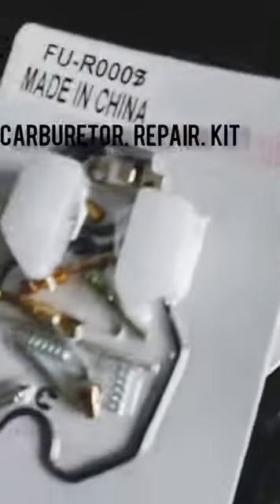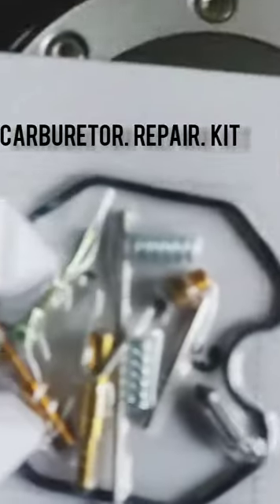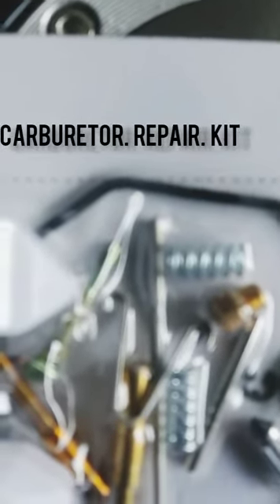Basically, the stock needle on our bikes is non-adjustable. So I opted for a Keening CG25 carburetor needle.